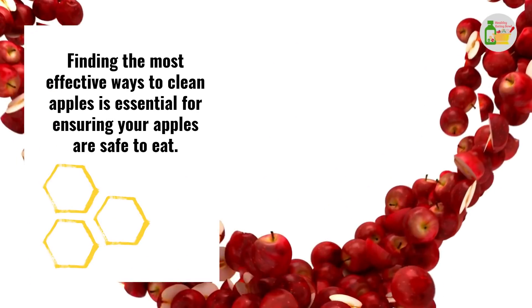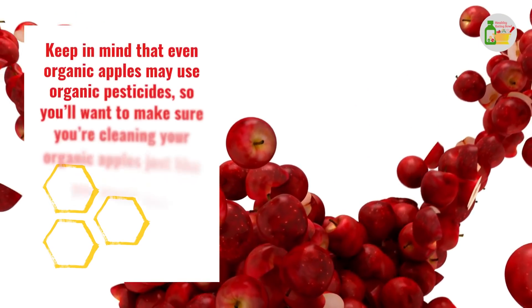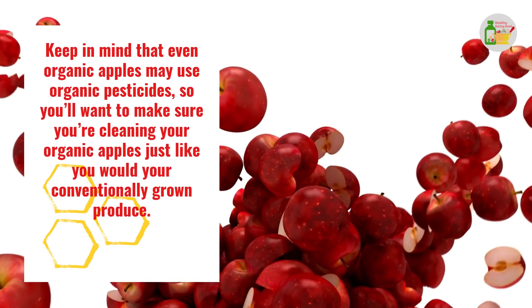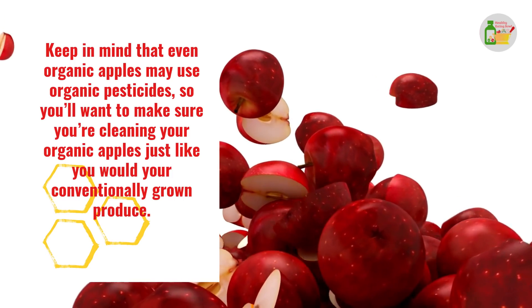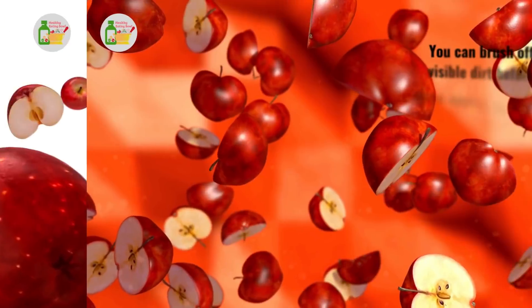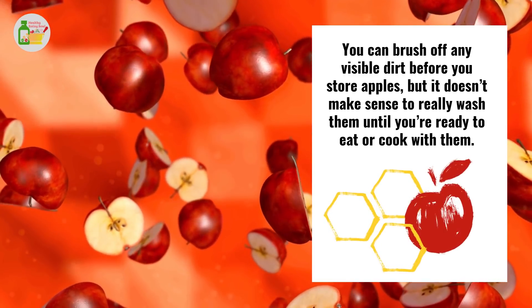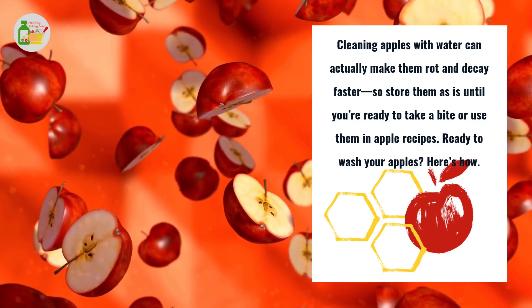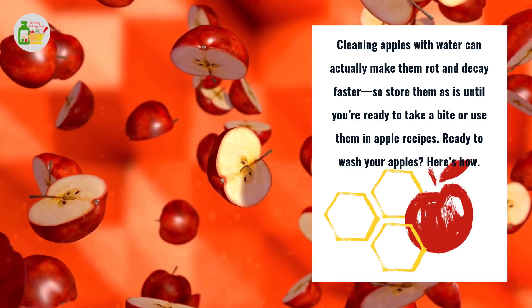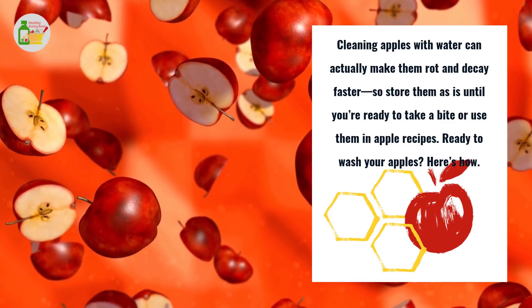Finding the most effective ways to clean apples is essential for ensuring your apples are safe to eat. Keep in mind that even organic apples may use organic pesticides, so you'll want to make sure you're cleaning your organic apples just like you would your conventionally grown produce. You can brush off any visible dirt before you store apples, but it doesn't make sense to really wash them until you're ready to eat or cook with them. Cleaning apples with water can actually make them rot and decay faster, so store them as is until you're ready to take a bite or use them in apple recipes.